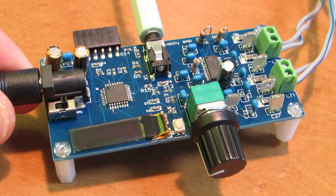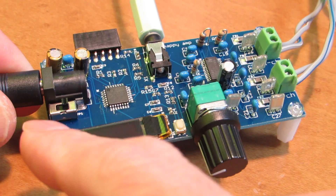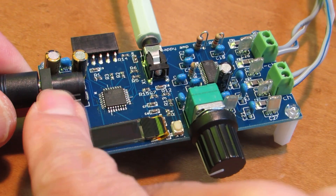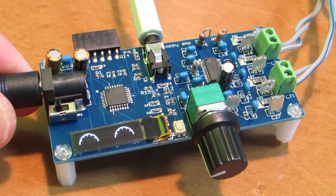Hello. I have a very quick update. I modified the firmware for the Herpy Amplifier. As I presented before, it has a function or level indicator.